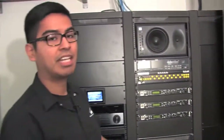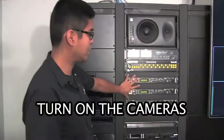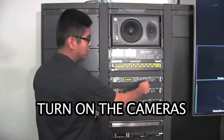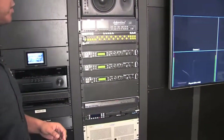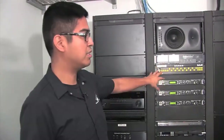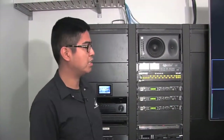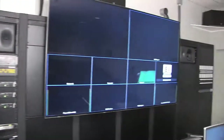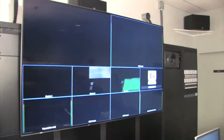The next thing would be to turn on the cameras themselves. The camera control units are these three boxes here. We can just flip the power switch on the side up and that will turn the cameras on in the studio. Once these camera control units start receiving input, we should be able to see that on the screen over here. There are no lights on in the studio right now so it's kind of dark, but we'll get to that in a little bit.